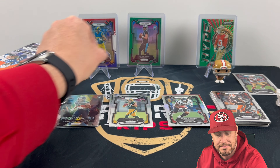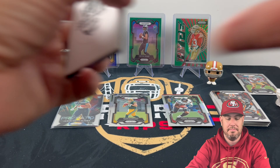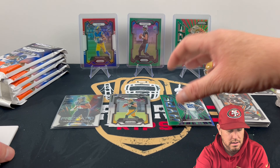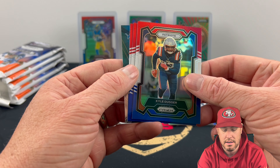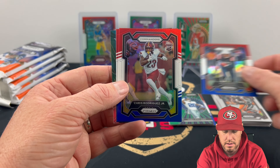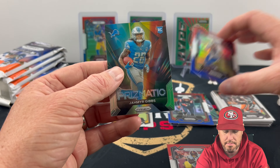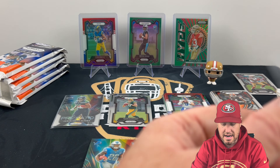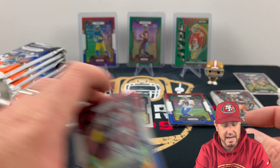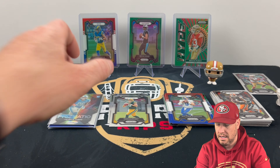That was a nice pull. We got a Hype Tony Pollard on the green. On our red, white, and blues: Kyle Duggar, then Kyle Duggar on the red, white, and blue again; Chris Rodriguez Jr. on the red, white, and blue rookie; Matthew Stafford on the red, white, and blue; and a Prismatic Jamir Gibbs. That feels like a pretty good pack. The reason I ended up going after this auction was somebody told me the value packs were good, and so far I have to agree.